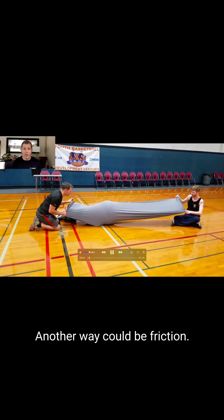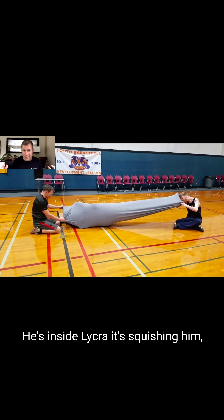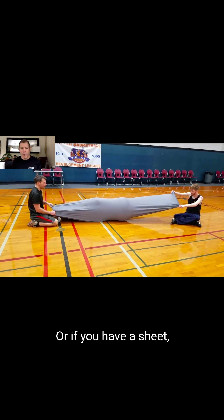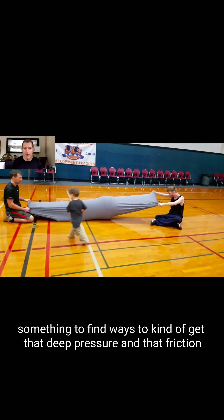Another way could be friction — or actually this is a combination of friction and deep pressure. He's inside Lycra, it's squishing him, and he's pushing a ball through the tunnel. If you have a Lycra tunnel, this is great to do at home. Or if you have a sheet, find ways to get that deep pressure and that friction.